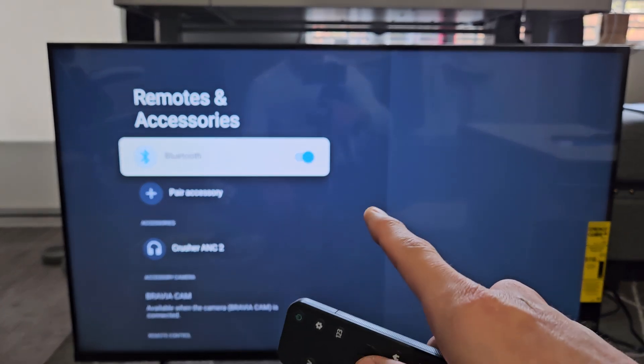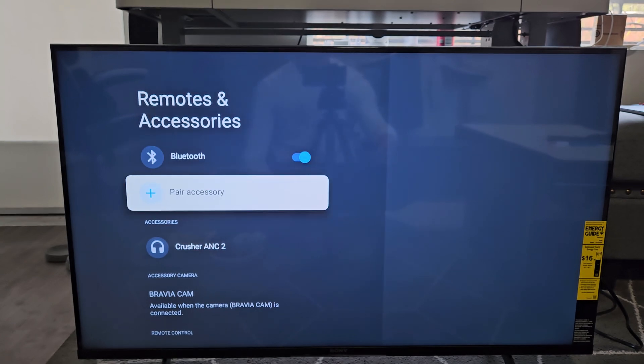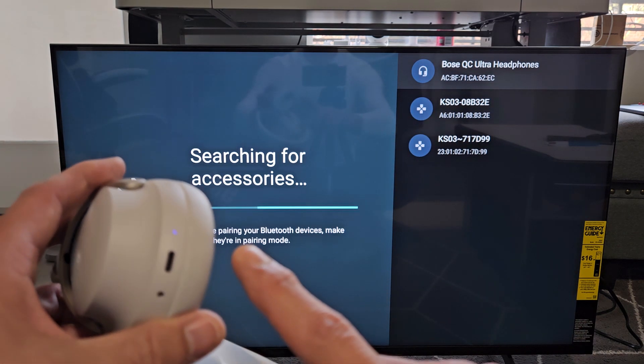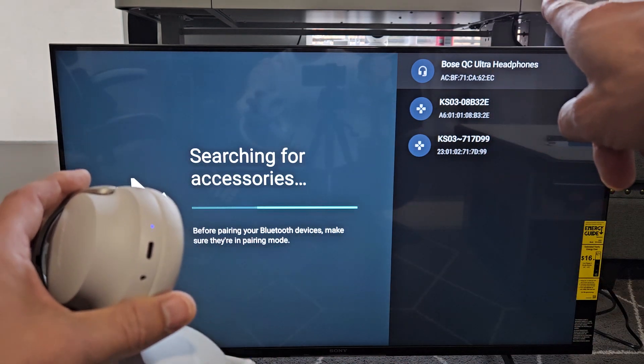Now we want to make sure Bluetooth is turned on — Bluetooth is turned on. Go down to Pair Accessory and click OK. Now it's searching for devices that are in pairing mode. You can see the headphones are slowly blinking blue, so they're in pairing mode.